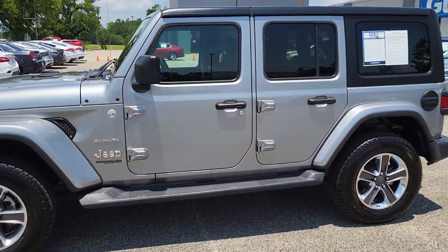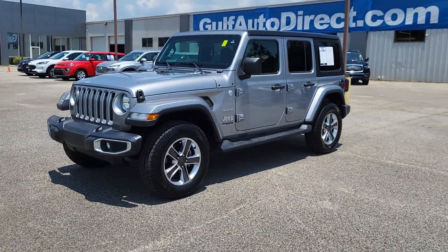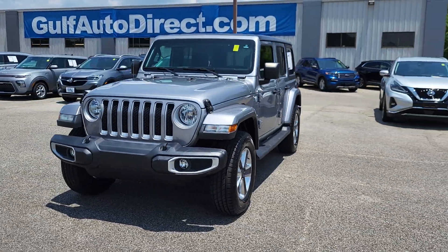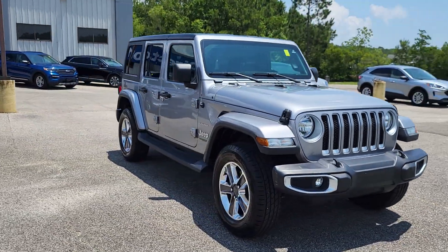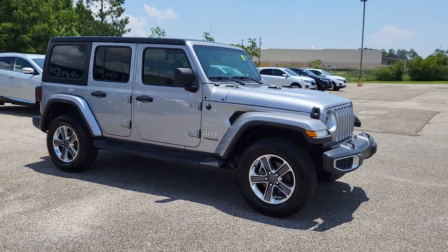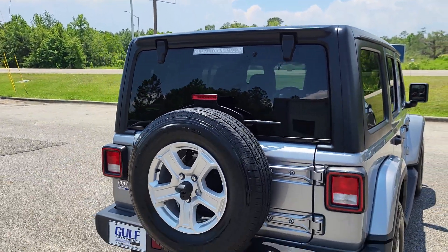Here's our 2020 Jeep Wrangler Unlimited Sahara, silver in color, black cloth interior, and right at about 32,000 miles on it. Just wanted to step out here to give you a quick walk-around video of the Jeep to help you see it a little closer. Overall, this Jeep is in pretty good condition.